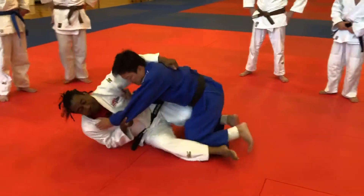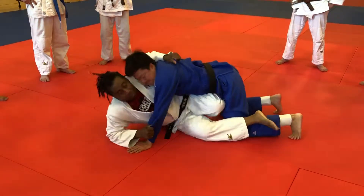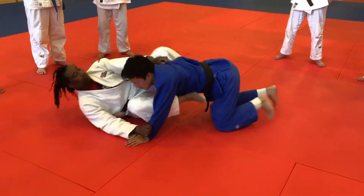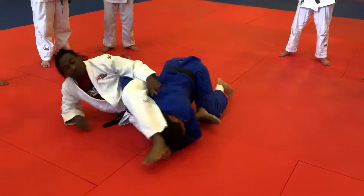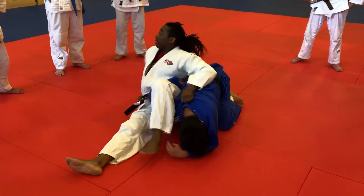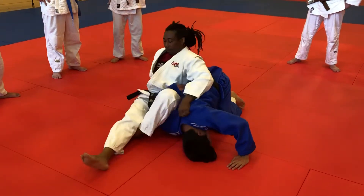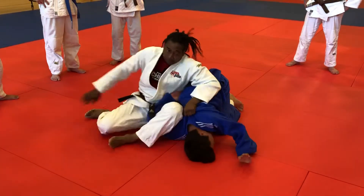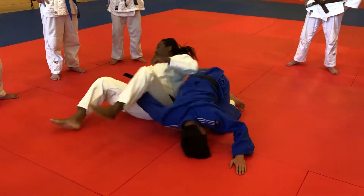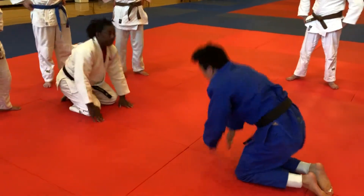Here. Akudu, try this side. Here, see? Actually, I'm holding almost their collar. Here. Here. Thank you.